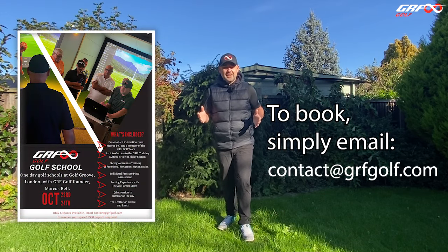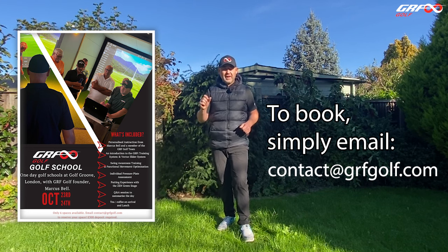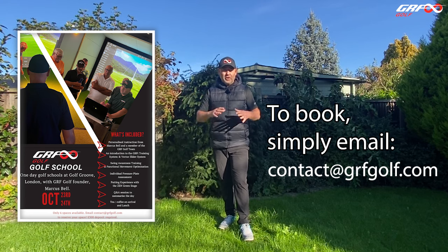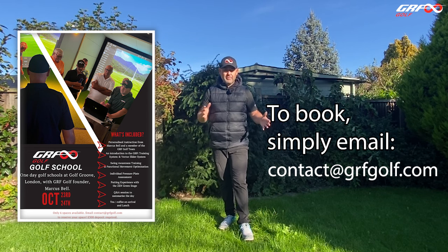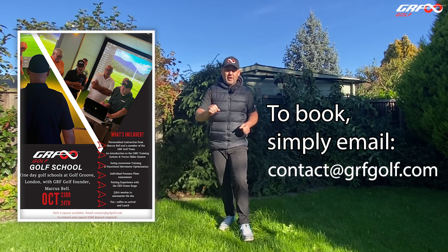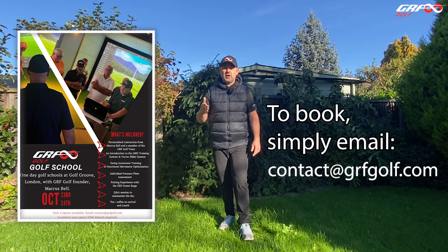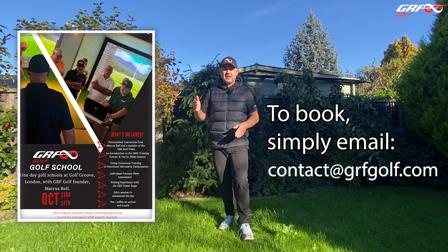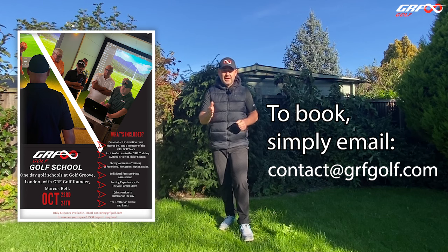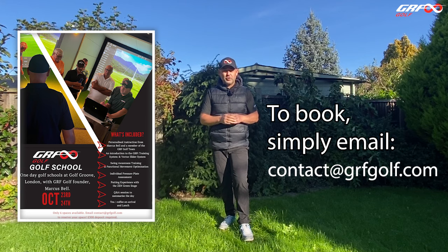I'm really excited for our GRF golf school this coming week on Tuesday the 24th of October. There are a couple of places left, so if you're interested follow the link and join me for the full day. We're going to be going through the GRF training system, the vector map, the pressure plate and the TrackMan to analyse everything we need to optimise your swing mechanics. If you've got a golf holiday to get tuned up for, or want to know what to work on over the winter months, follow the link — all the details are there.